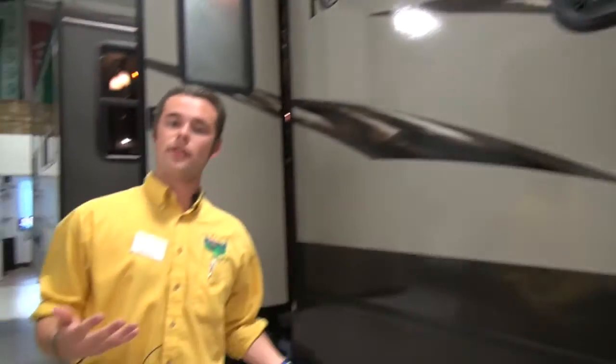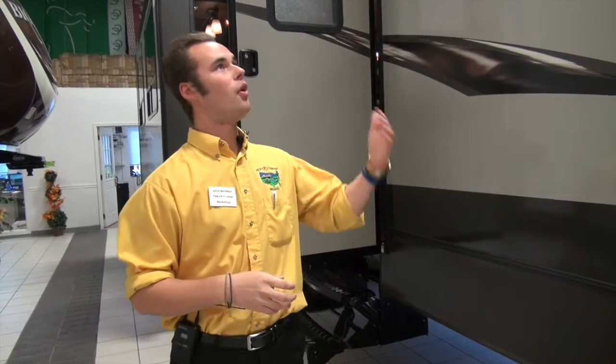If we keep going, you're going to notice that this has a power awning on it. Those of you that have had a camper before with a manual awning know what it's like to crank that thing in and out every time it gets windy — it's no fun. Now with the touch of a button it's all the way out or all the way in when you need it. Very easy.